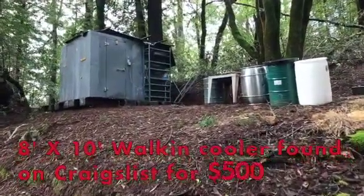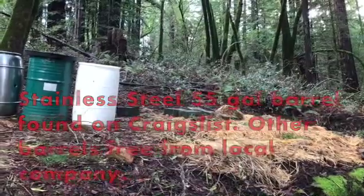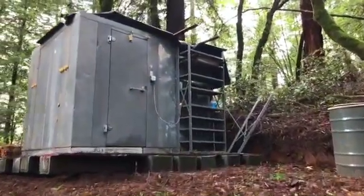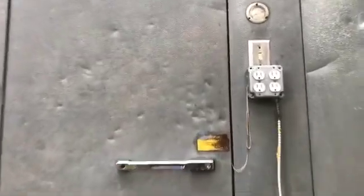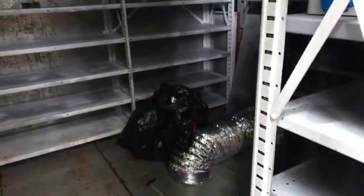Here we are walking up to our 8x10 walk-in cooler. This is another little work area where we do a lot of straw chipping and bagging. We're getting our systems kind of designed and implemented right now. We have gotten it all ready to grow mushrooms in, with all our rack systems in and a fogging system. There's some ducting — we still need to do a little bit of work on the ducting.